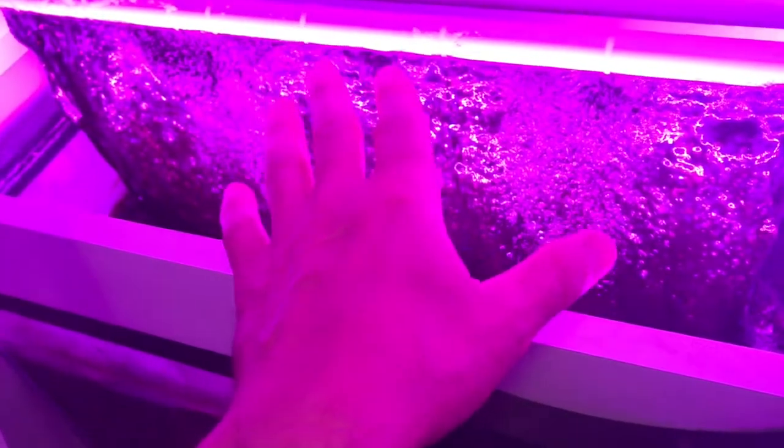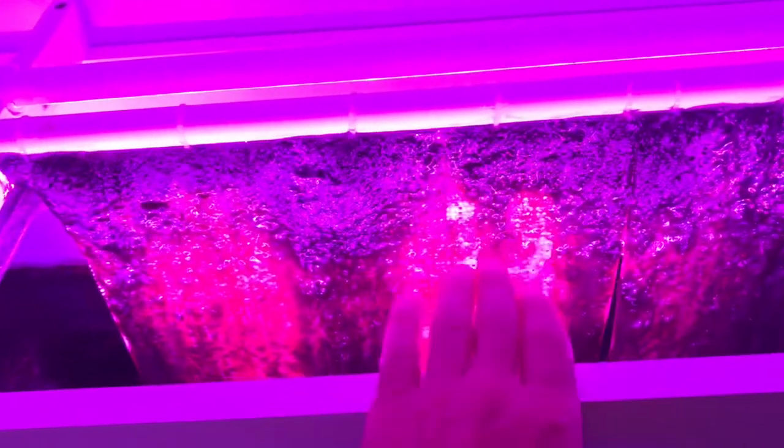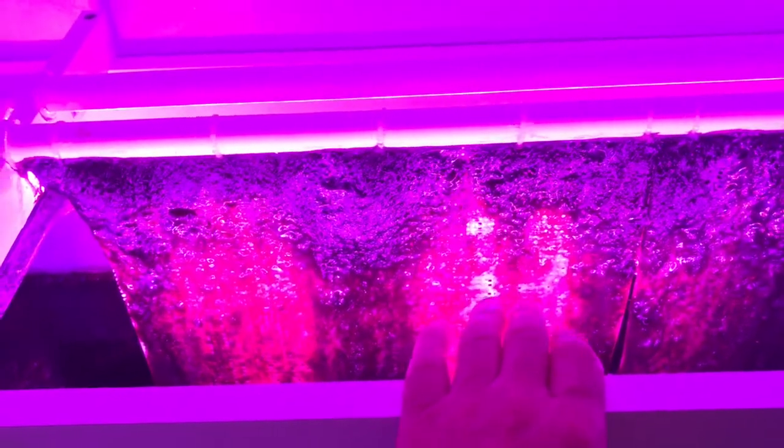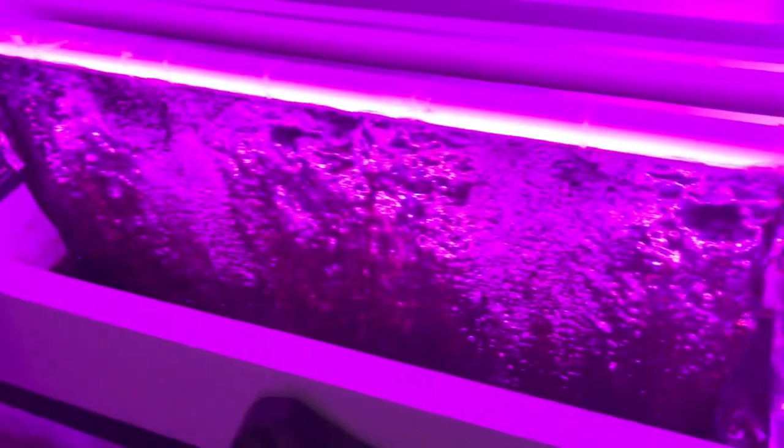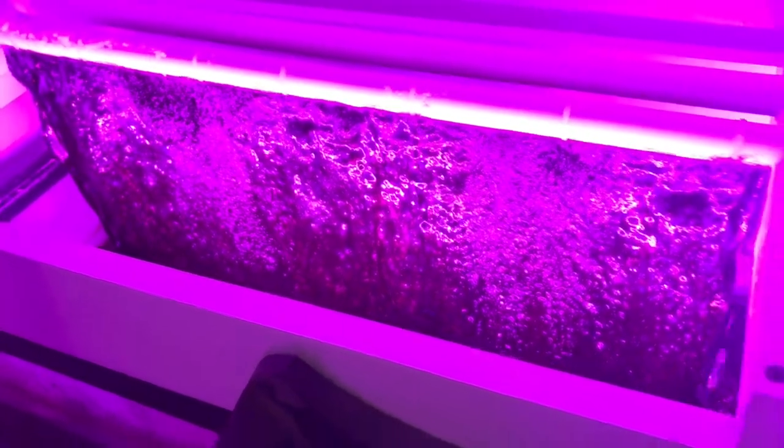In case you haven't seen this video, I've actually got two lights shining on this algae scrubber, versus only one light on the other build, and I get about the same amount of growth. So I'm actually going to end up shutting down one of these lights because I really haven't gained that much by having two.